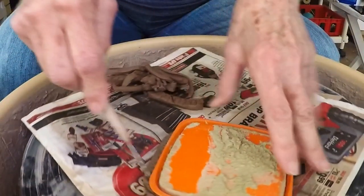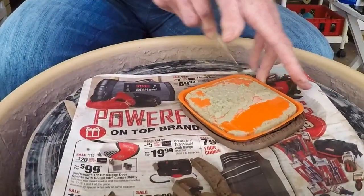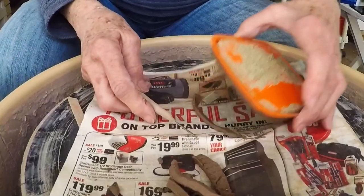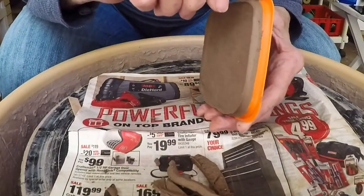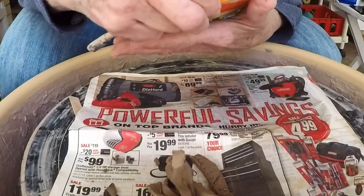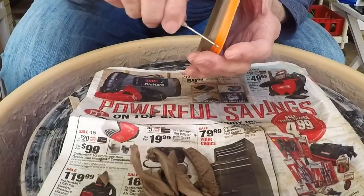I'm just going to go around the edge kind of sloppily and then get the fine tuning in a second. It may not need a whole lot of fine tuning, but there's less danger now of pulling it off and then having a dickens of a time trying to reposition it.